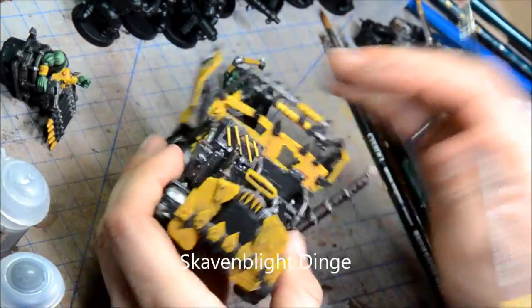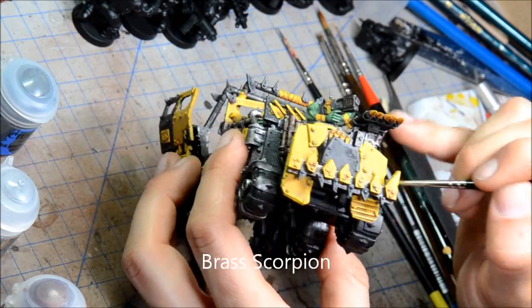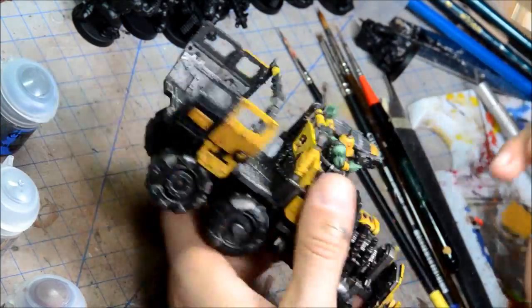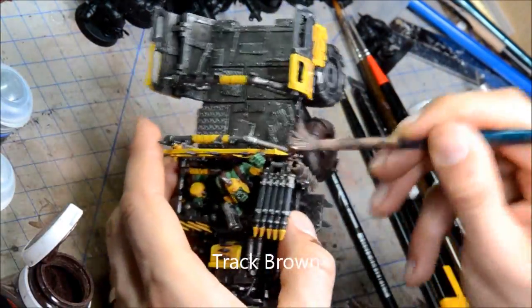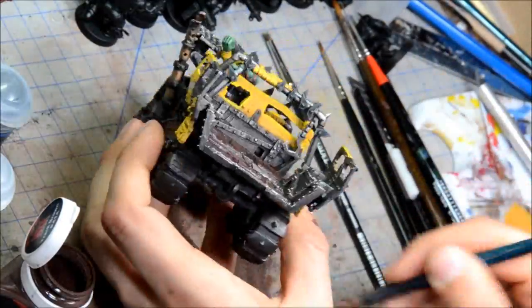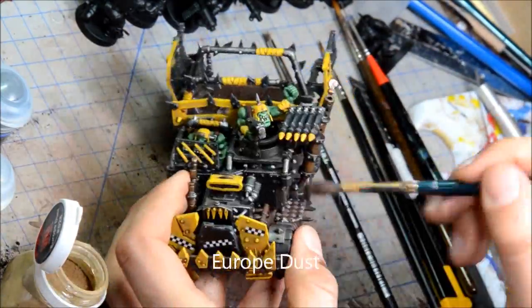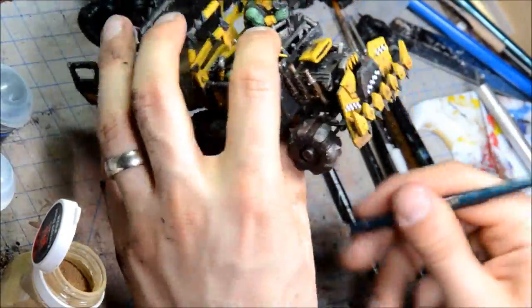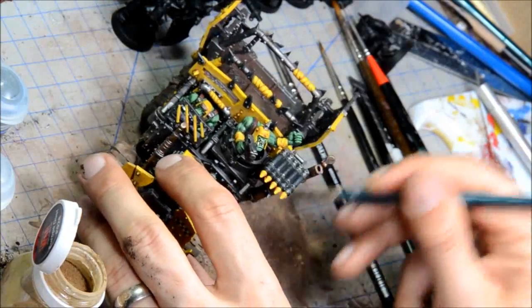Some Skavenblight Dinge for any black bits and all the panels on the truck. Some Brass Scorpion highlights on the exhaust panels and we're getting pretty close. The truck's looking pretty bright and new-ish at this point, so I'm going to use some weathering powders. The other option is painting on scratches — using a brown for the scratch marks and then silver on the inside. But I was happy with the weathering powders, so I'm using a couple of these Flames of War MIG powders, splotching them on in a couple of different colors to get variation. Making it nice and dusty looking, focusing on the lower half of the machine.